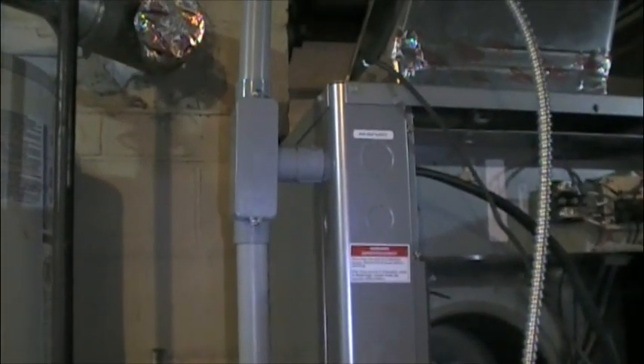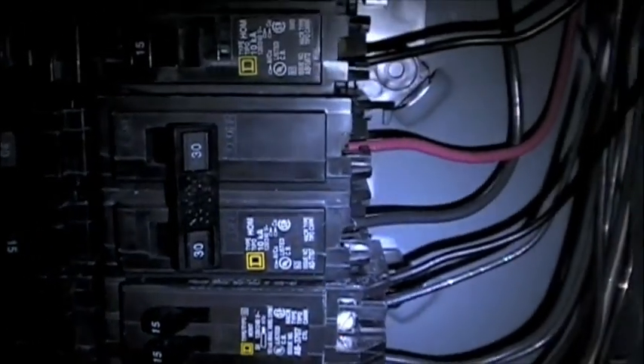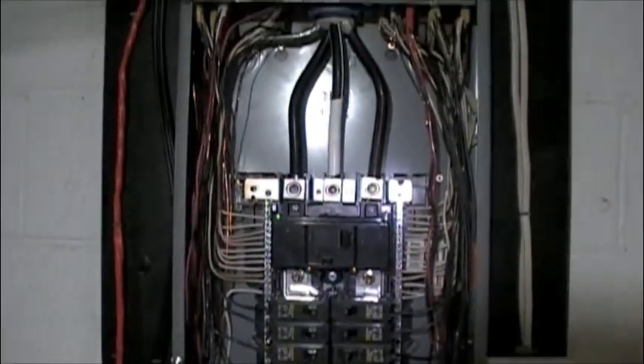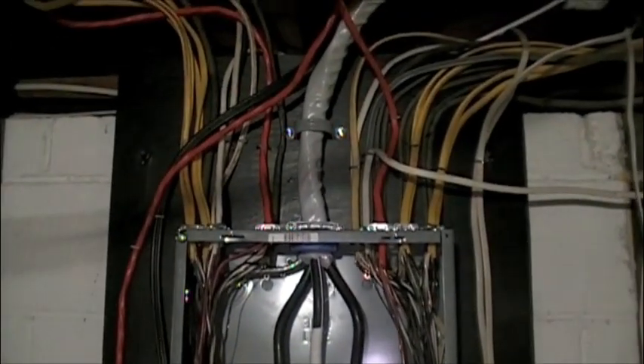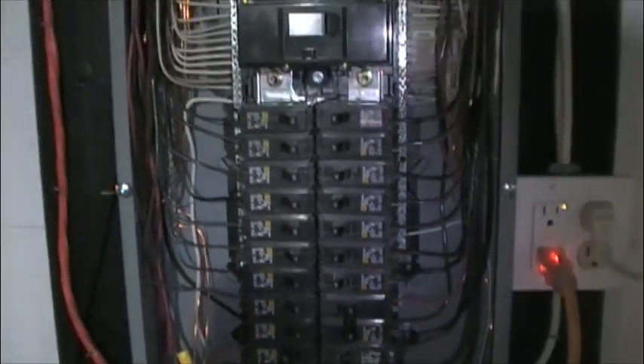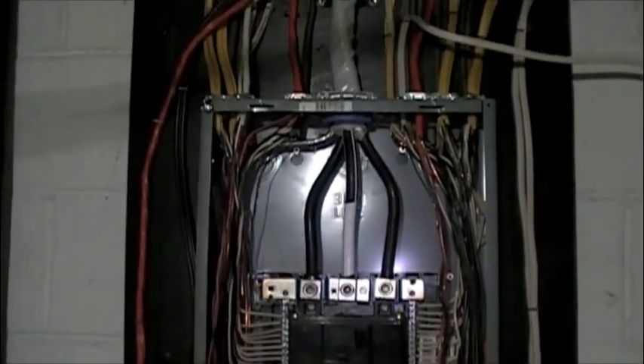Power must be run to three separate devices: the auxiliary heating element, the blower, and the circulation pump. At the electrical panel, six additional breaker spaces were needed — two double-pole 30 breakers and one double-pole 40 breaker were required. It does seem ironic that in order to save energy you must increase the size of the breakers; however, these devices function more efficiently when using electricity in this manner.